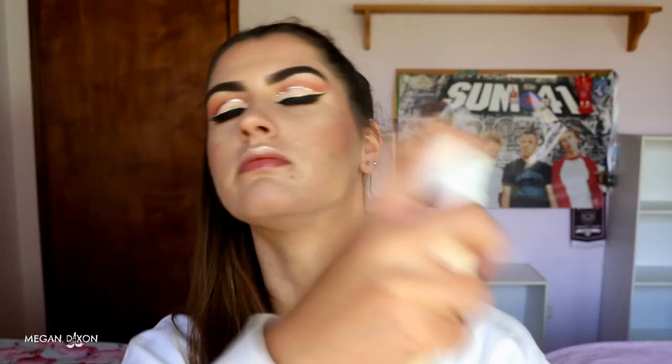To set everything in place, I go in with my Urban Decay All Nighter setting spray. This stuff will literally not move once it sets your makeup — it'll stay all day. I really love this setting spray, especially for times when you're sweating, nervous, or need to look really good for a long period of time — it is your best friend. For lips I'm going in with Pale Plethora and just putting that right on top to finish off the makeup look.